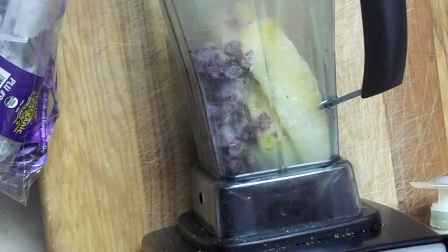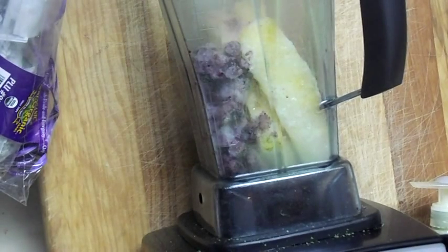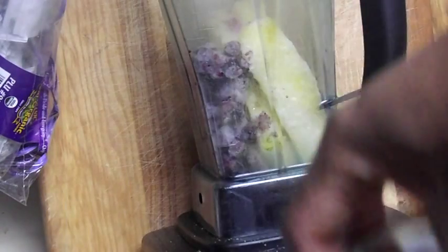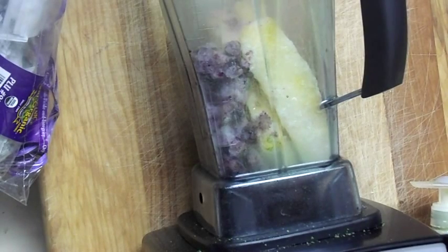Hi y'all, I'm doing a quick video. I just grinded up my container — you can see it's green because I just grinded up some kale powder. Let me show you. And instead of just cleaning out my jar, I was thinking, why not eat that goodness?